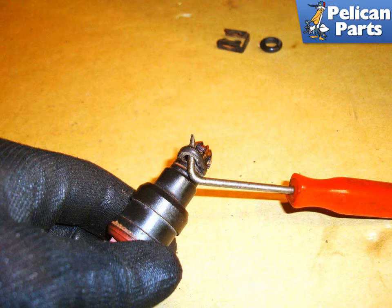Installation is the reverse of removal. You can use a little white lithium grease on the o-rings when reinstalling them. Once they are back in, power up the system and check for leaks before you start the engine. Expect the vehicle to run rough for the first couple of seconds as air is purged from the system.